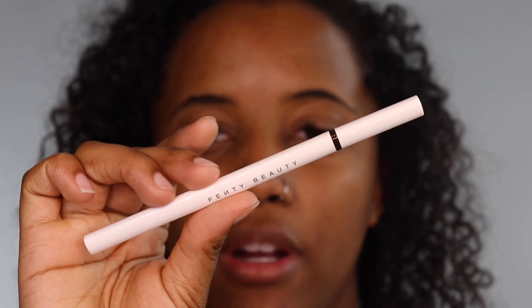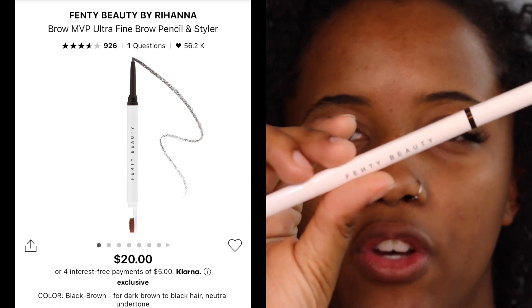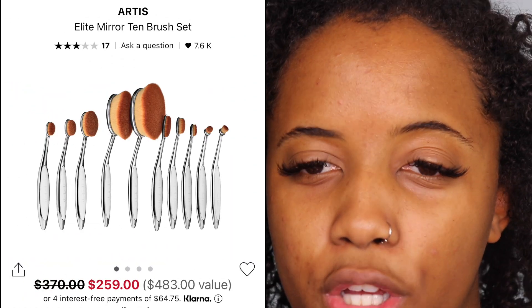Usually I would have my brows done, but we do actually have a new brow product today — two actually. To fill in my brows, I'm going to be using this Fenty Beauty Ultra Fine Brow Pencil in the color Black Brown. It has a really unique spoolie — like a mini version of those paddle brushes that went viral years ago. This pencil is actually pretty tiny, which I love for a brow pencil.